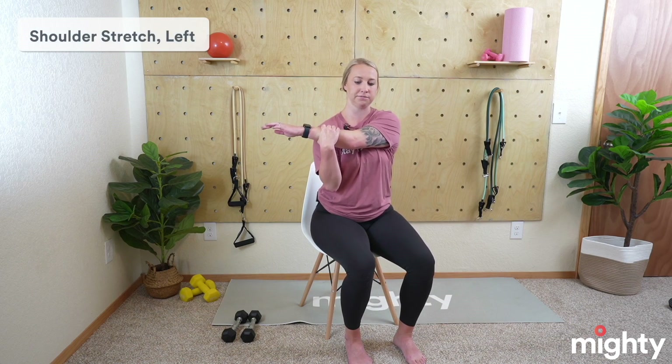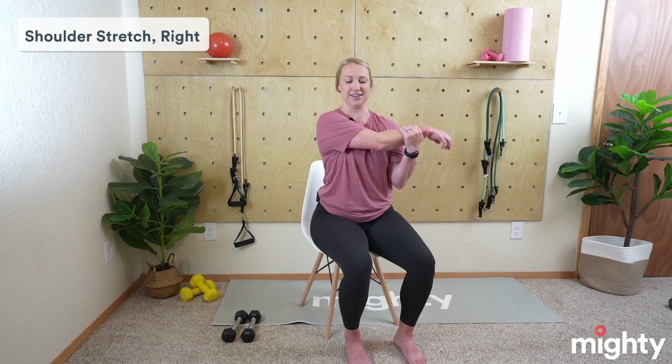Bring that march down nice and slow. We're going to take a shoulder stretch across the body — bring that left arm across your body, drawing that shoulder down away from your ears. We didn't do much shoulder work, but it's always good to stretch the surrounding muscles of the muscles you're working. Deep breaths in and out. Switch — right arm comes across the body, drawing that shoulder down away from your ear so we're nice and straight.